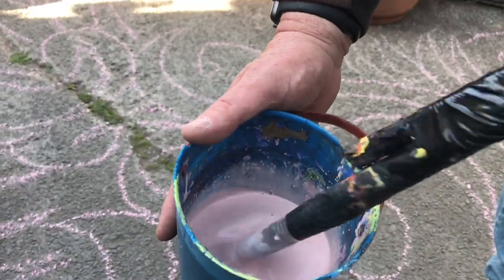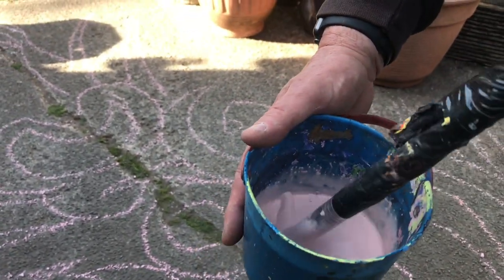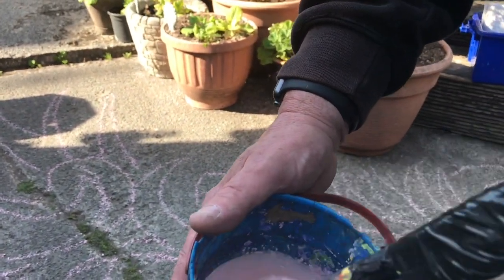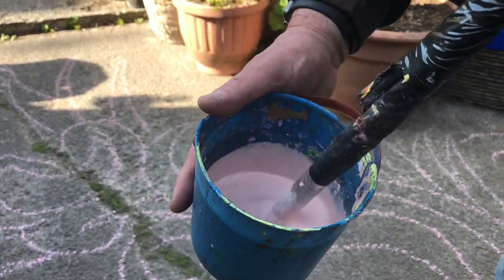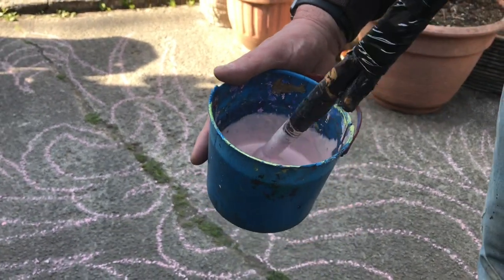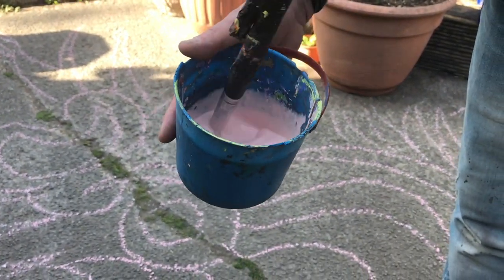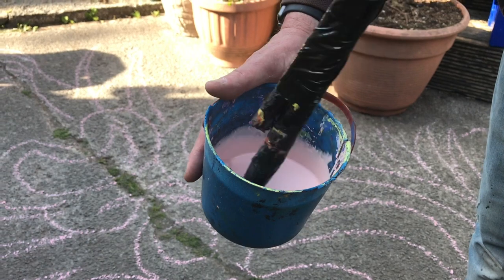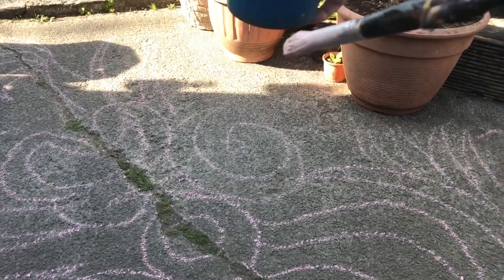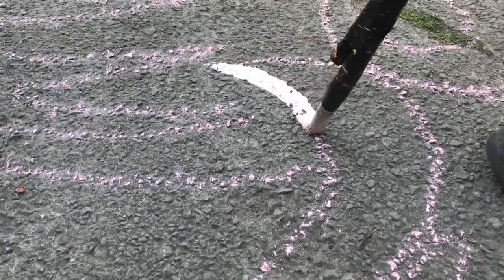I've just mixed up poster paint — what colour have you got? A nice pastel pink, a fleshy colour. It's important not to get it too thick or too watery — you need to water it down a bit, just because it's a rough surface. The great thing about poster paint is it washes off; it's only temporary. As long as you take photographs, you've got a record of your art, and once it's washed away you can do another one — just keep adding to your gallery.